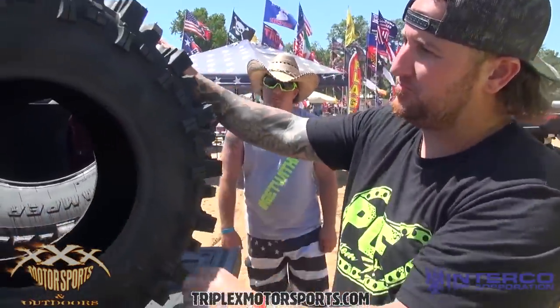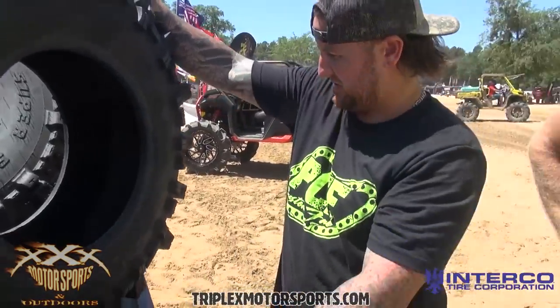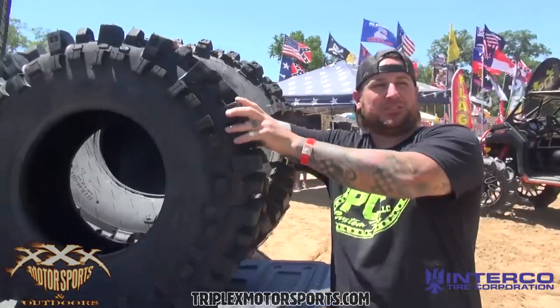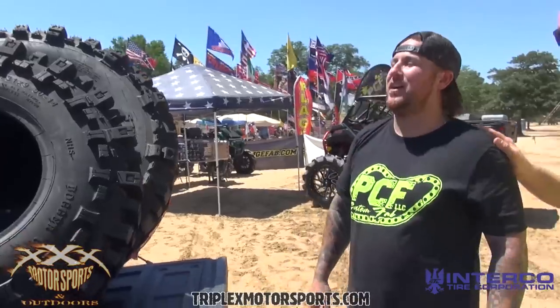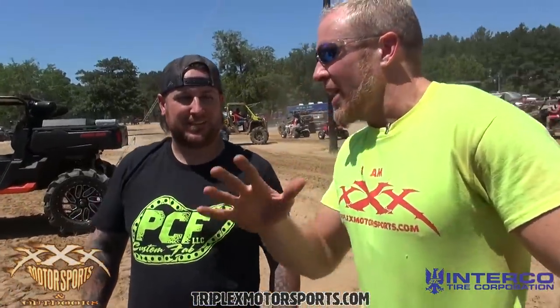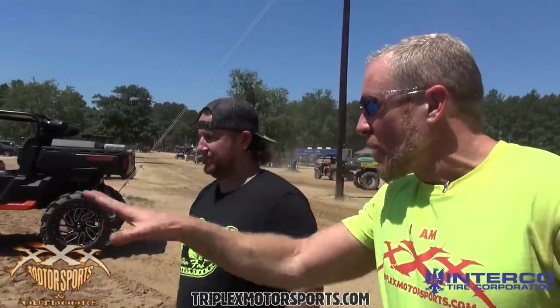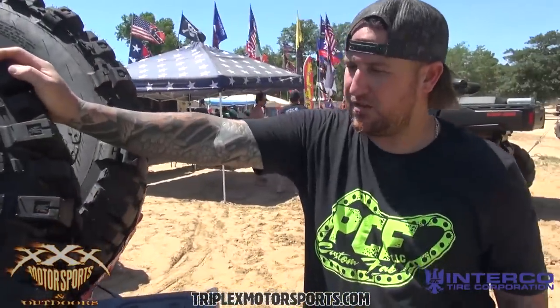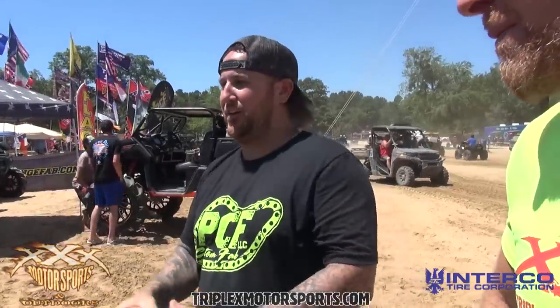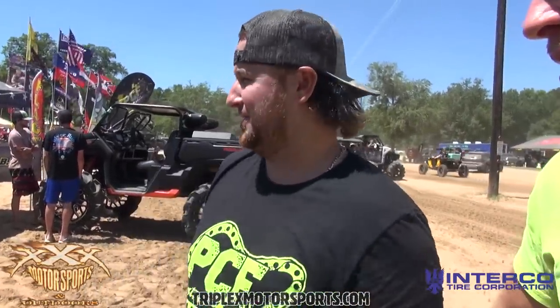We're going to get them in some larger sizes — this is kind of the first batch. We got some 35s that just dropped this week, and then we'll go up to 47s. The 47s will go on a 20-inch wheel — correction, 38s go on 24s, 47s go on 20s. And here's the thing — we've got a Triple X tire coming. I want to hear from you guys what you need in a tire, because it's going to perform in that market. You need a 26-inch wheel build, maybe a six-ply or four-ply mold — super light right out of the box, so you don't have to scoop or shave it.